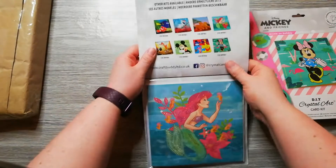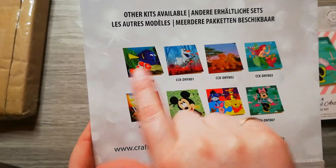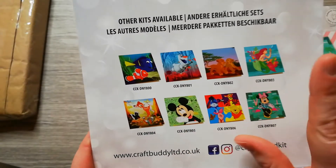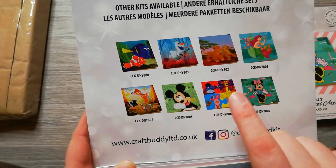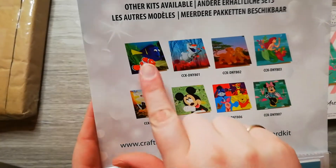So what do we get? These are all the models that are available. We have Finding Nemo — so Nemo and Dory. We have Olaf, then the Lion King, Ariel from The Little Mermaid, Bambi, Mickey, Winnie the Pooh and his friends, and Minnie. So I got three. I also got Minnie and Mickey.